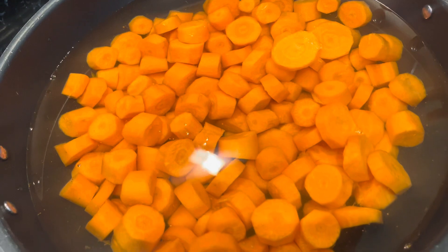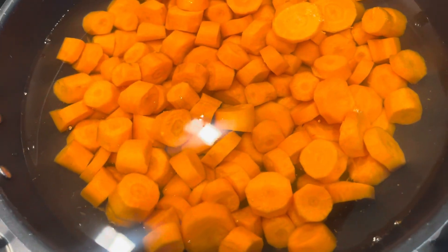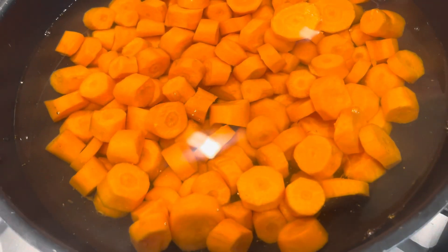Hi, welcome to Jazz Kitchen. Today it's just something simple I'm making. I have here carrots — about one and a half kilo. I'm making a sweet dessert, a gujarila.